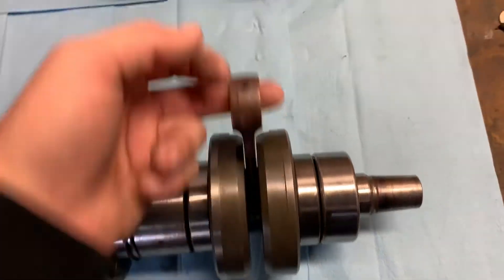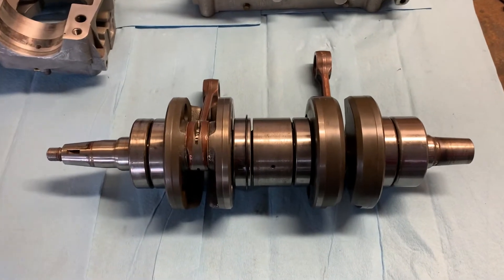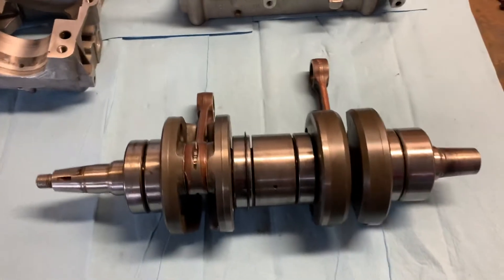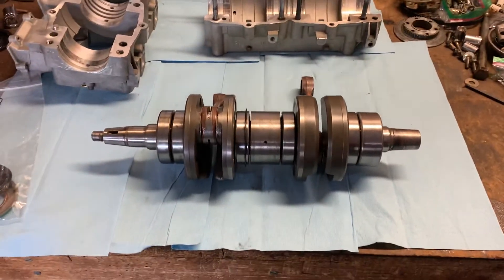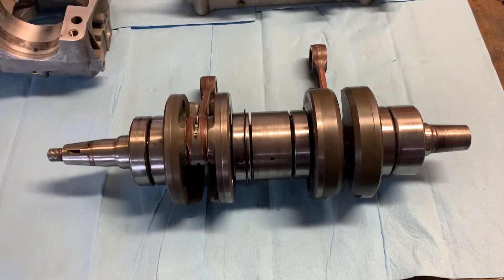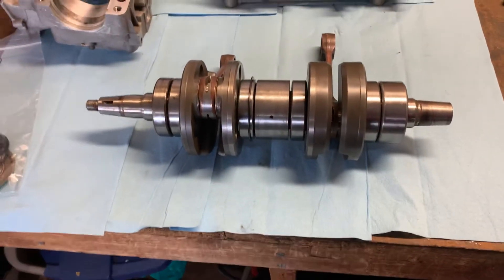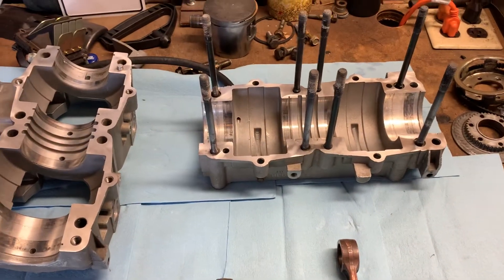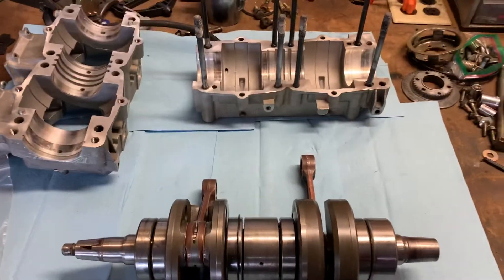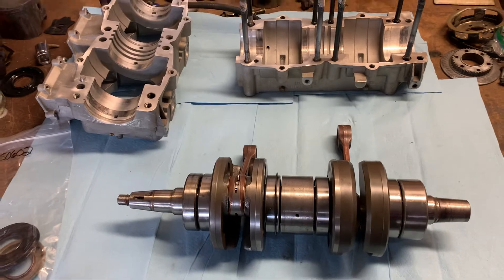I'm pretty impressed with Josh's work. I don't think he had this thing a week — had it trued, all new bearings, and back to my house. We're talking it's November 2nd right now, so he's busy I'm sure. I'm gonna start throwing this thing back together tomorrow morning after work. Got to get some Permatex case sealant and start going from there.